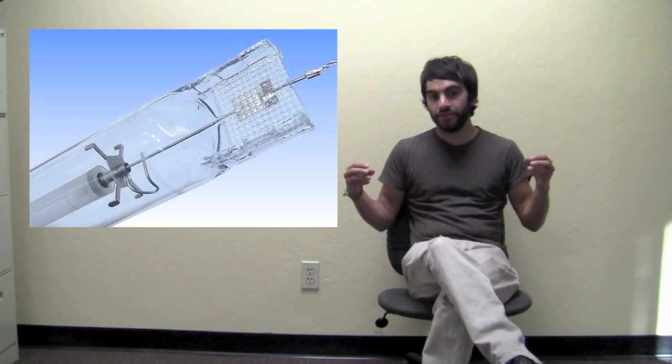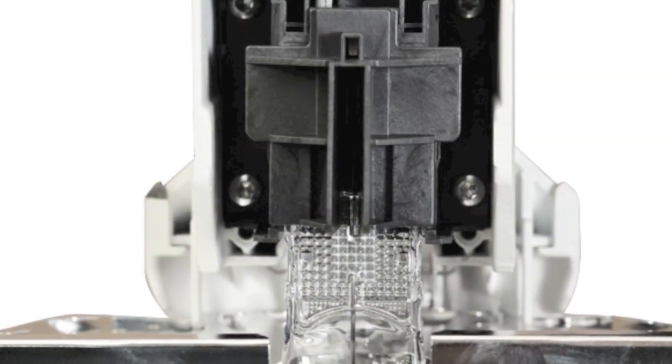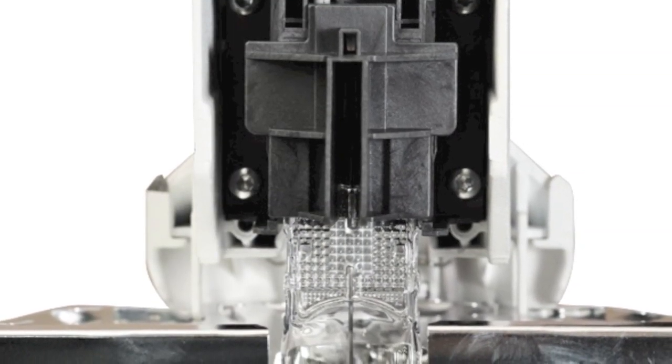The reason that they say these bulbs are better, which we're going to test today, is that their double-ended design actually makes the bulbs more stable, allowing them to have more intensity with the same amount of wattage. They also say the bulbs are designed to have a slightly broader spectrum than traditional 1000 watt HPS bulbs.